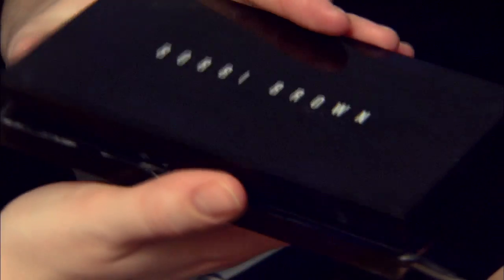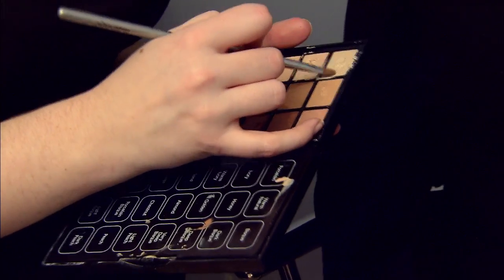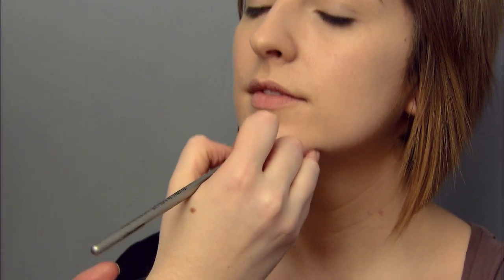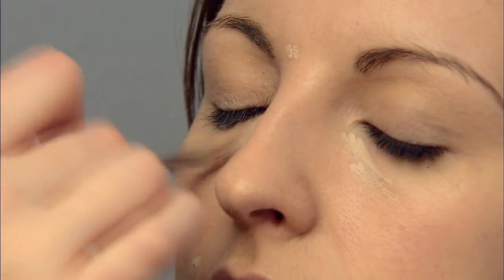Dab a little bit of concealer under the eyes to make sure they're not dark. I really like the Bobbi Brown Creamy Concealers because you get really good coverage, especially if you haven't been to sleep the night before your wedding because you're too excited. This is also great for any breakouts. Another good tip is to put on Bobbi Brown Eye Bright under the eyes — you only need a tiny amount and it just really brightens up the under-eye area.